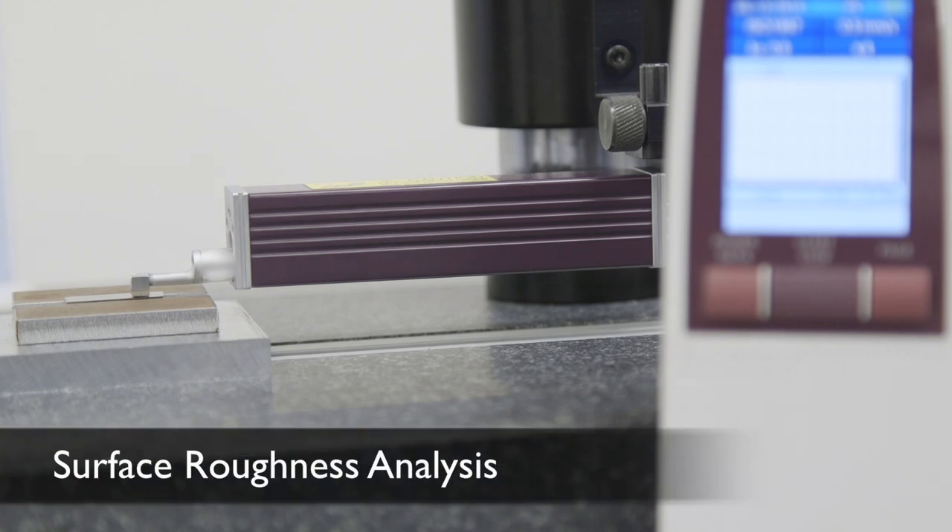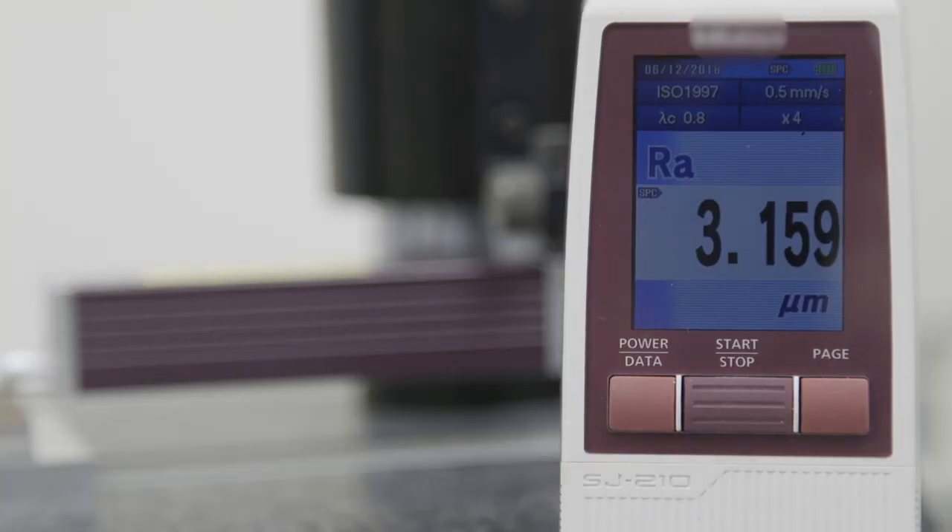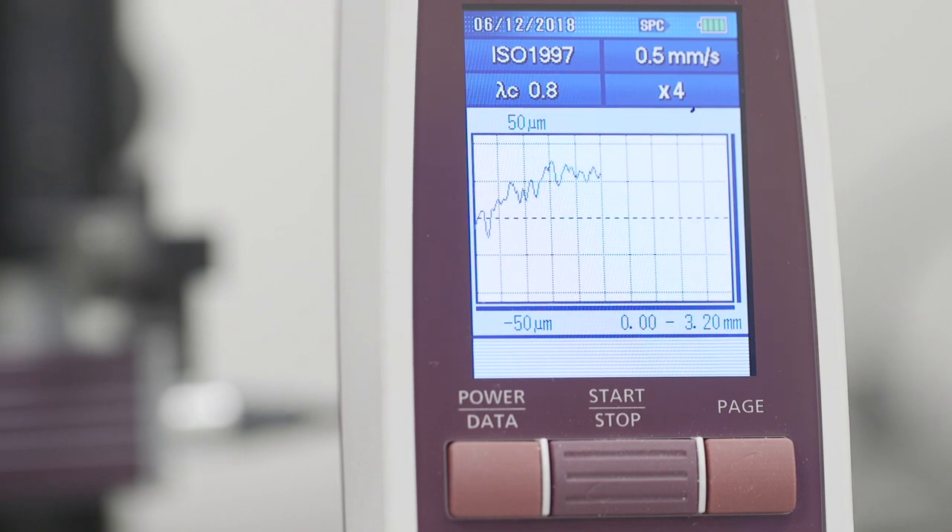This is a stylus profilometer, a contact-type method of measuring the surface roughness of materials, and it is currently measuring the surface roughness of the stainless part that we have cut. In this case, the straightness of the cut wall and the surface roughness is meeting the customer specification.